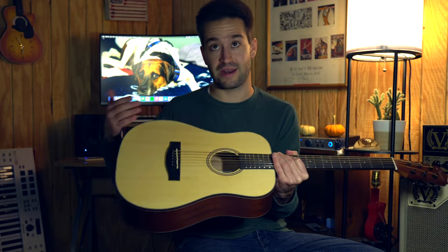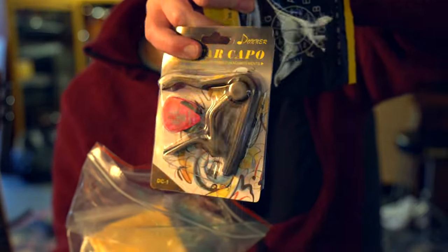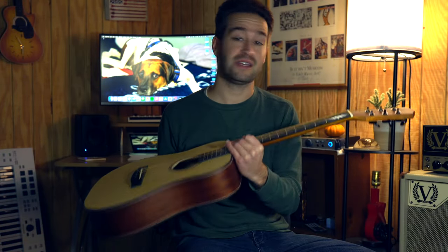Right off the bat, this guitar costs around 150 bucks, but Donner always has discounts — right now while I'm making this video, I think it's around 120 bucks. It comes with a strap, tuner, a capo, strings, picks, a nice padded soft case, and all the basic beginner accessories that you're going to need. I'll talk about all the specs in a second, but for now let's hear what it sounds like.